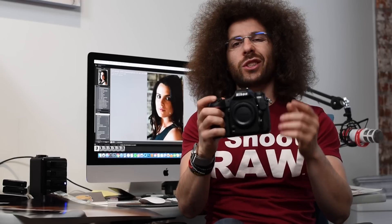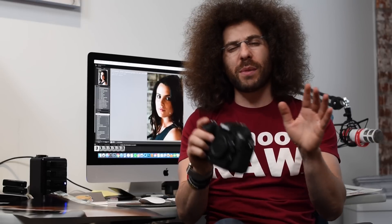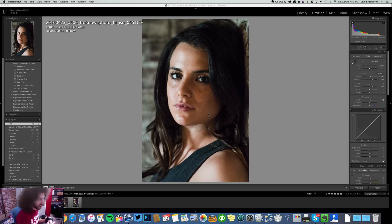Jared Polin, froknowsphoto.com. This morning I took the Nikon D500 over to the FroFactory to do high ISO portraits of Maria, because a lot of people want to know how does a DX camera handle at higher ISOs. That's what I'm here to show you, but I also filmed pretty much a five-minute portrait along with the shoot today. That will be up later. I just wanted to get out these RAW files for you so that you could go ahead and pixel peep and see how this camera handles at high ISOs. So let's turn and look at some of the pictures right now.